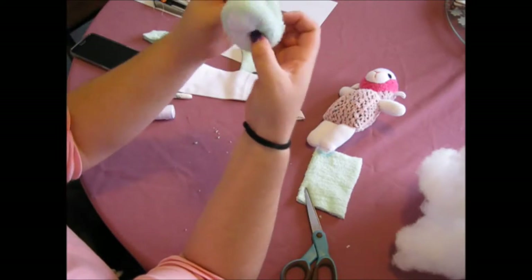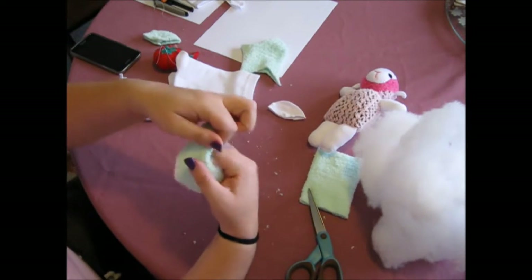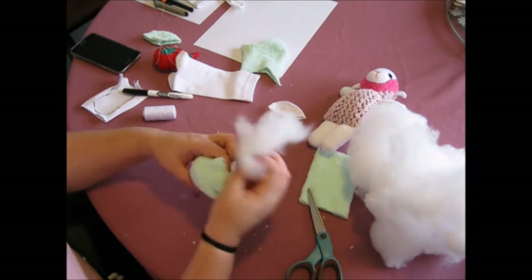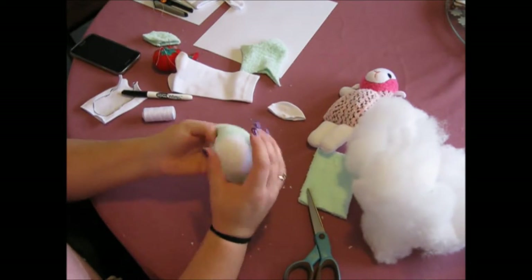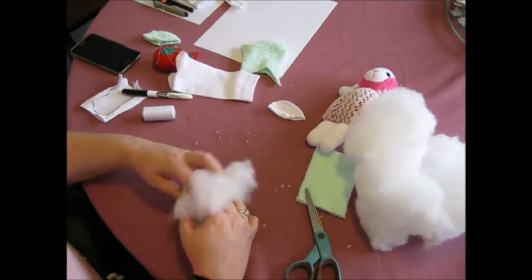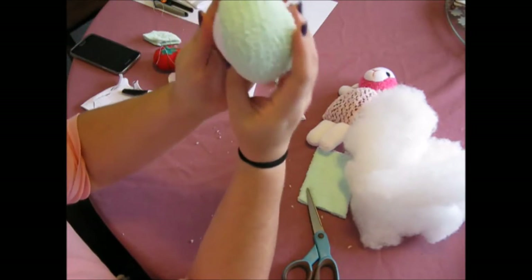Turn it the other way and get some polyfill and start stuffing it into the face. Shape it as you go until you get the desired shape you want in the face. Make sure your face sticks out a little bit when you've got your stuffing in there — it needs to be firm without all the wrinkles. From a side-on view, once it's stuffed, it should look something similar to that.